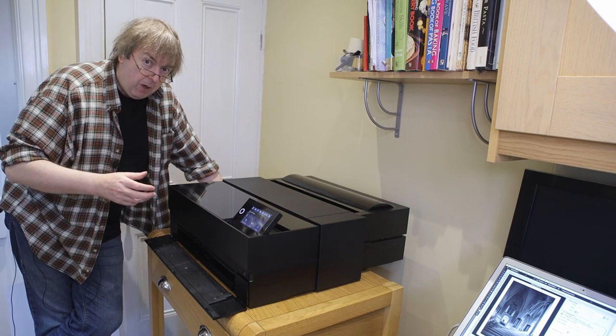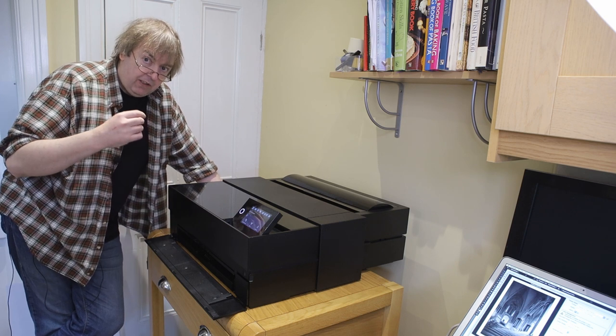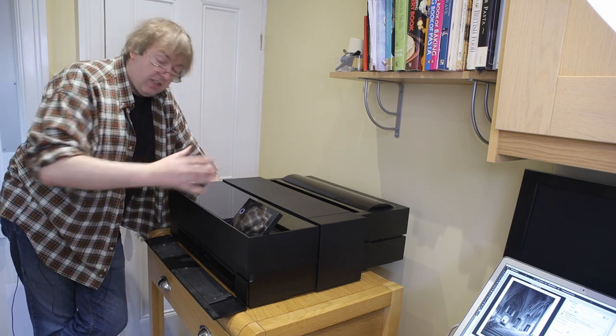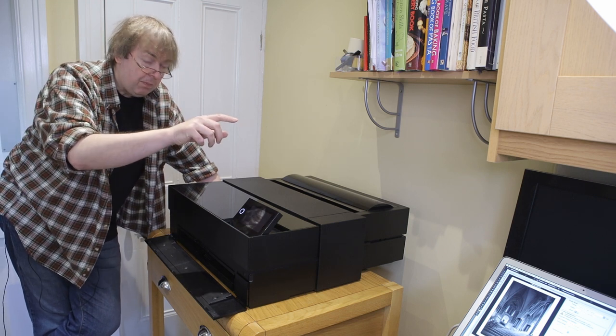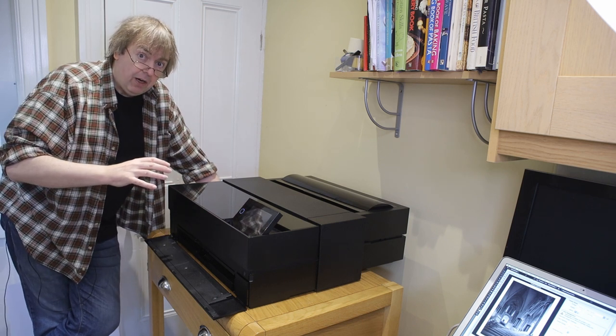I'm using Epson enhanced matte poster board A2 size. You may have seen an example I used A3 plus size using the Epson P700 — well this is very similar. The printers are quite similar and certainly very similar from a print quality point of view. I'll set up an image on the computer and send it over after we've loaded the bit of card.